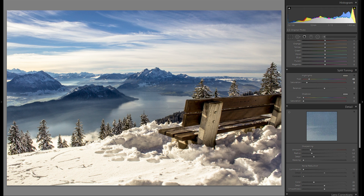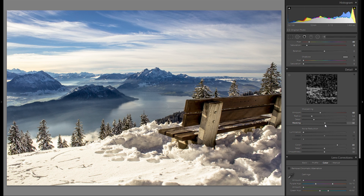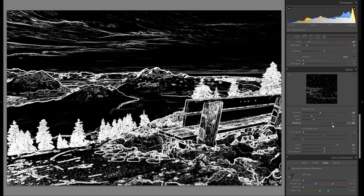Detail is of course the other thing, and I'm going to go relatively quick here as well. Just bring up the color noise reduction to around 80 — that's kind of my regular value. Noise reduction I really don't think is needed, but sharpening — I am going to add around 60 sharpening, and of course bring the masking slider to the right.